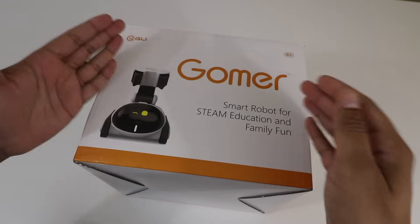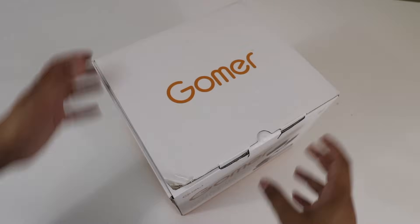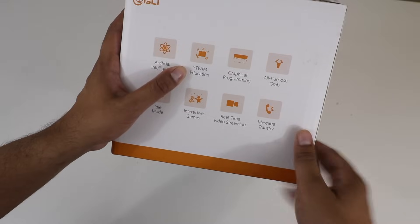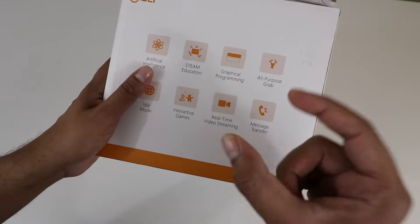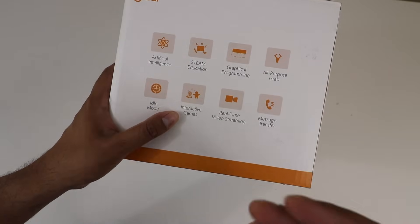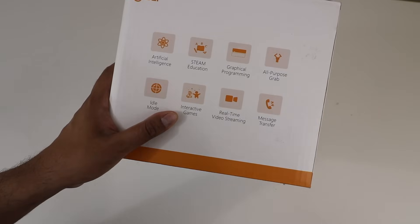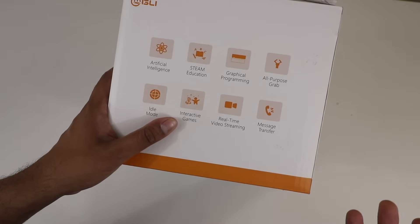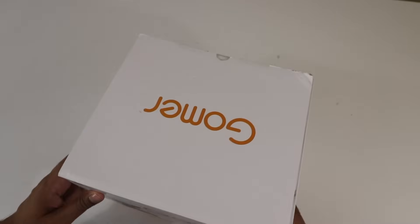This here is our box — on the cover it does show Goomer kind of winking. It's a smart robot for STEAM education as well as family fun. It's a decently sized and quite heavy box. On the side it talks about more details: it has artificial intelligence, STEM education so you can program it to do different things, an all-purpose soft grip, an idle mode where it can explore its environment, interactive games, real-time video streaming so you can see what Goomer sees on your phone, and message transfer so you can send messages using Goomer as well. It makes a great template for STEM education.